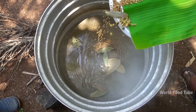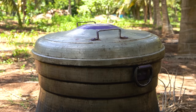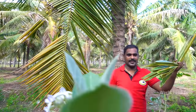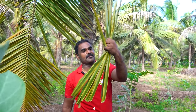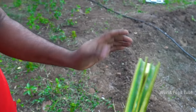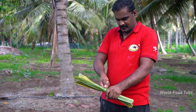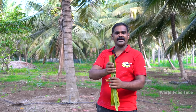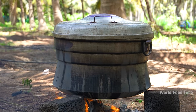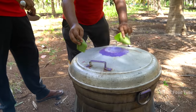I am going to put it in the pot. I am ready to go to the store. You are ready to go to the store. Let's take a look at this.